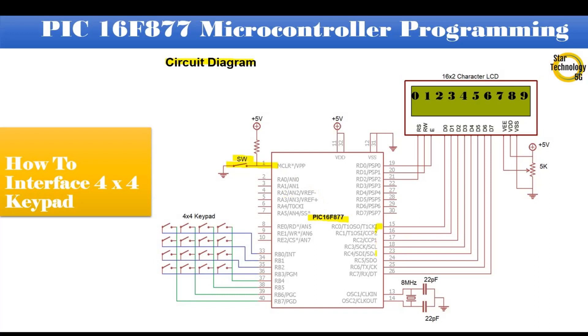Port C is interfaced with the LCD data pins. Pin RD0 is interfaced with the EN pin of the LCD. Pin RD1 is interfaced with the RW pin, and pin RD2 is interfaced with the RS pin. VSS connects to ground, VDD connects to positive 5V, and the contrast pin VEE connects to a variable resistor of 5 kΩ. The 4x4 keypad is interfaced with port B. Pins 13 and 14 interface with an 8 MHz crystal, with 22 pF capacitors. Pins 11 and 32 connect to positive 5V, and pins 12 and 31 connect to ground.